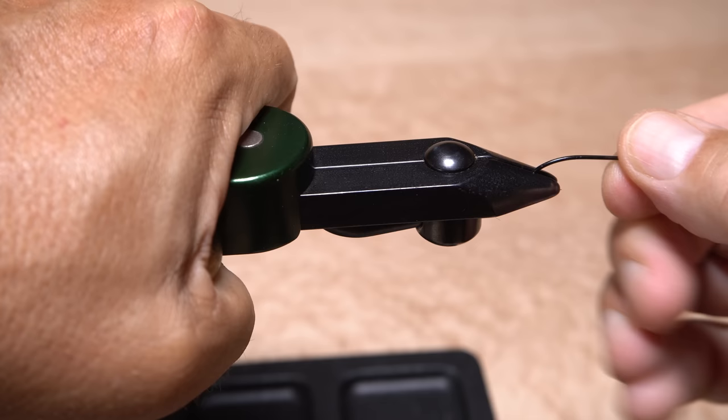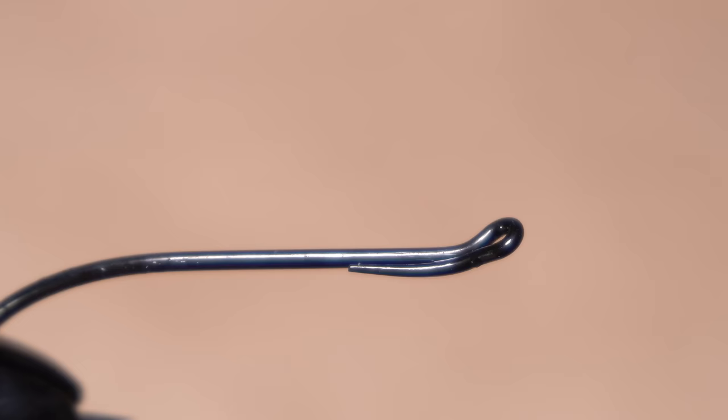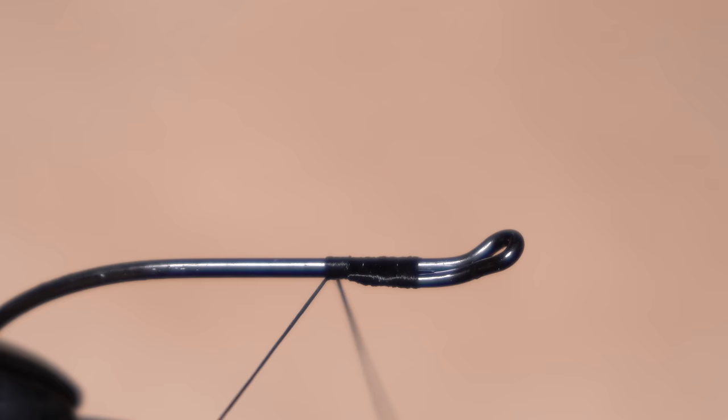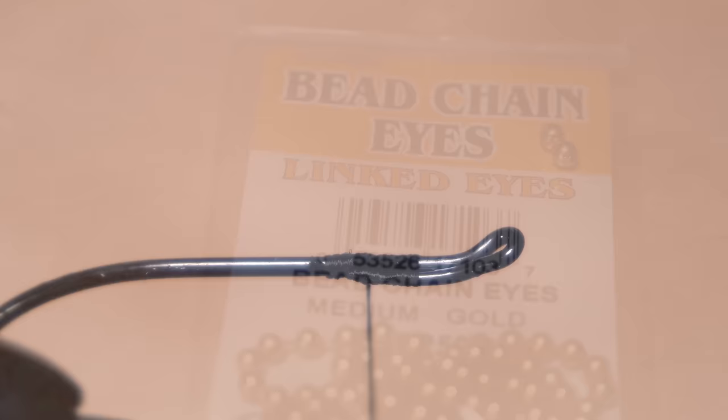Make sure the hook is very well secured in the jaws of your tying vice, as a good bit of thread tension really adds to the durability of this pattern. For thread, I've loaded a bobbin with a spool of UTC 140 in black and cranked up the thread tension quite a bit. Get the thread started on the hook shank at about the midpoint of the eye return and take wraps rearward over the end of the return, then snip the excess tag off close. Bring your thread back up the slope of the return until it rests just on the flat area of it.